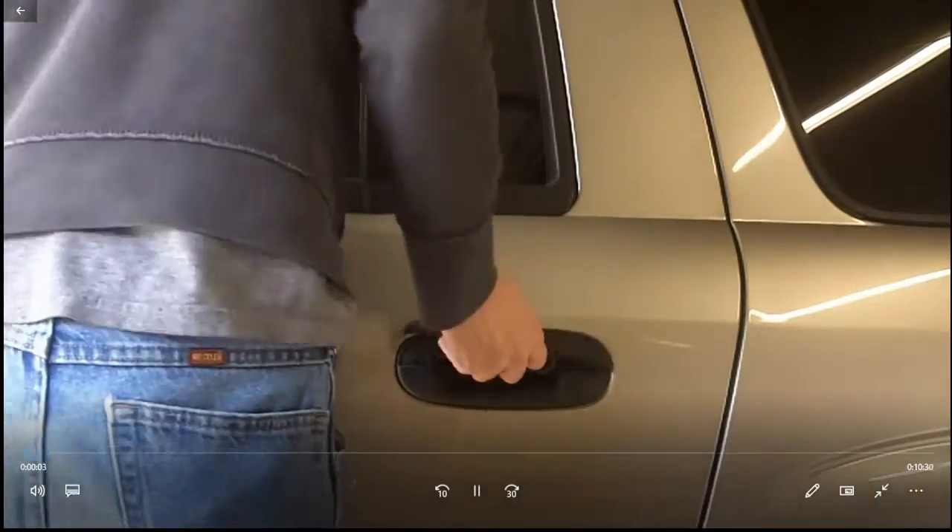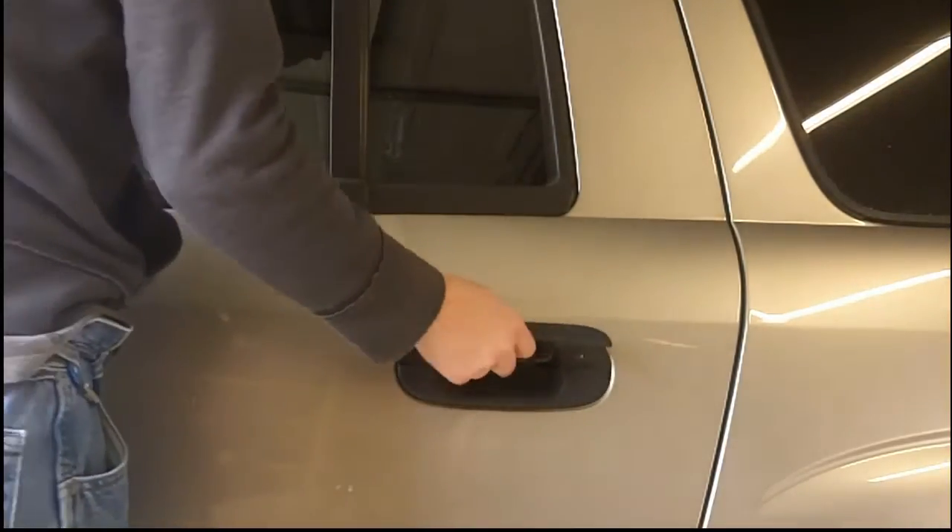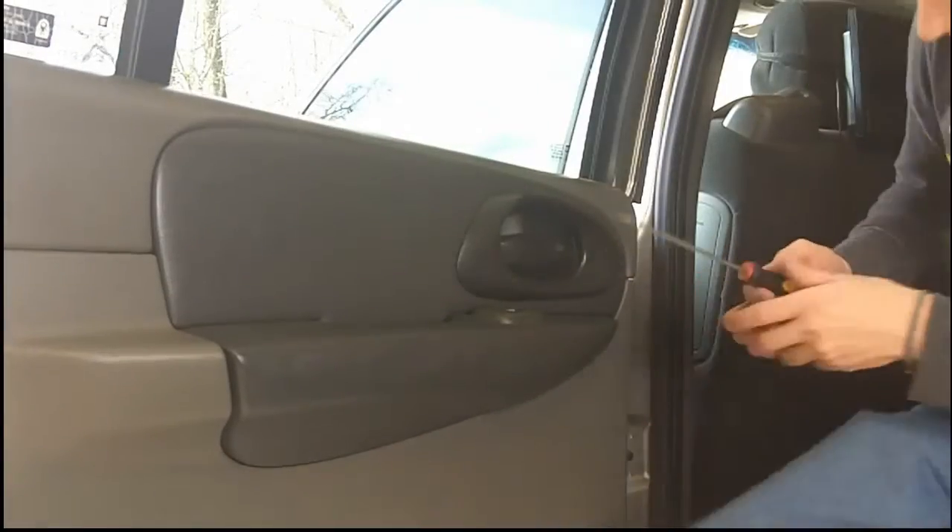Has this ever happened to you? You're trying to get into your vehicle but the door handle broke, or somebody broke your door handle. Let me show you how to fix this real quick.